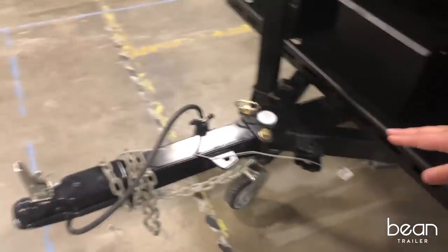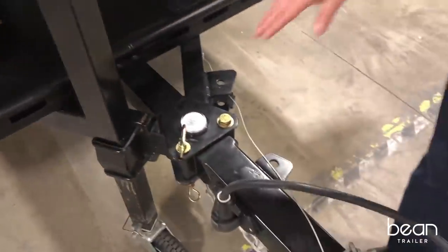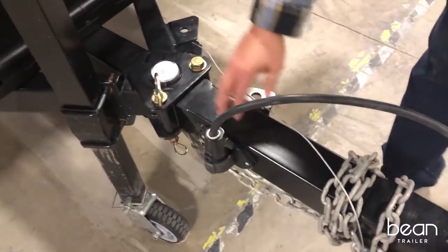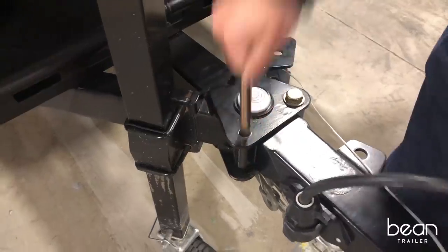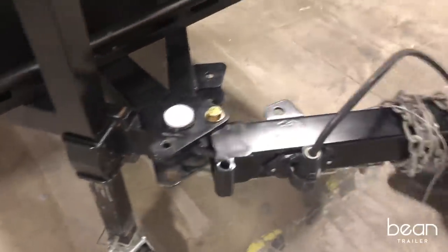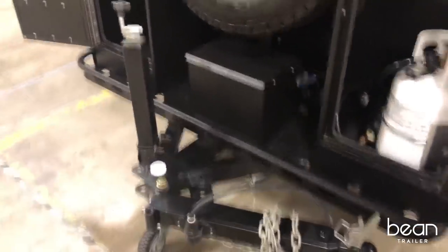As we go around to the front, you can see that we have a breakaway tongue. You can pull this pin and swing the tongue away so that you can store the Bean conveniently in your garage.